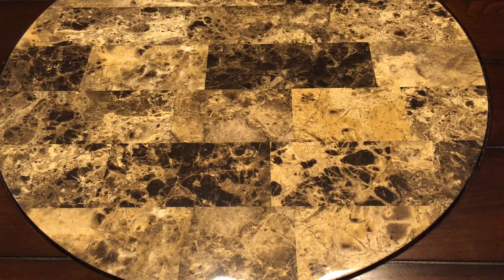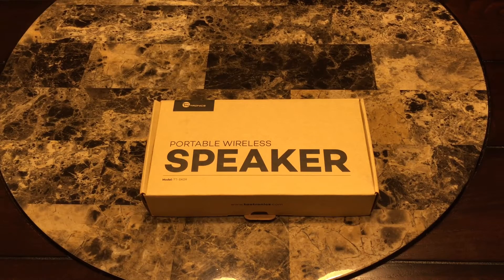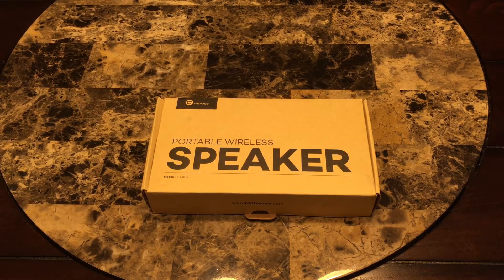Let's do one more and we'll switch it up — I'm not going to do another light. I just got this in the mail today — it's a little Bluetooth speaker. This one is for my little desk unit. I don't need it to be very loud, so I just went with something pretty small.